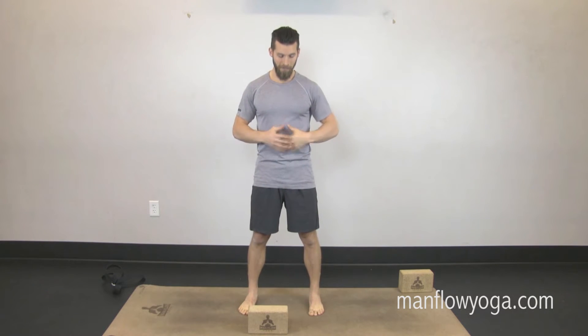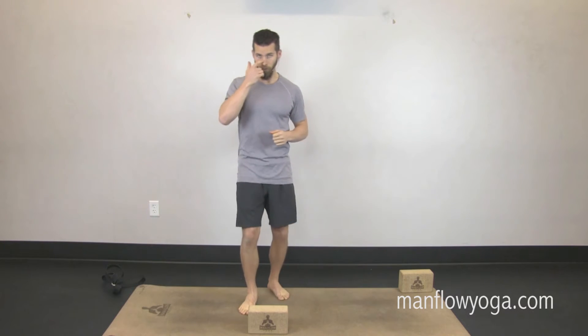Hey guys, it's Dean, welcome to Man Flow Yoga and your Man Flow Mini for the day. Today's exercise is a wide-legged forward fold with twist, and this is great because it helps to open up your inner thighs, helps to strengthen your core, and also strengthen your spine through twisting movements.